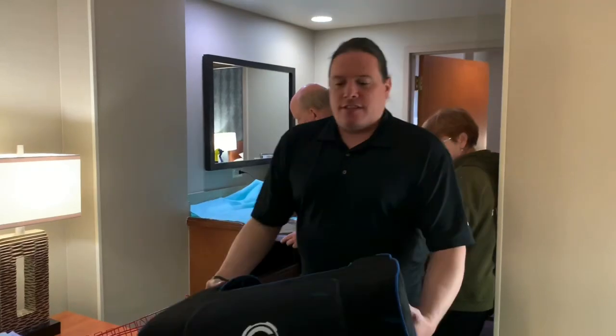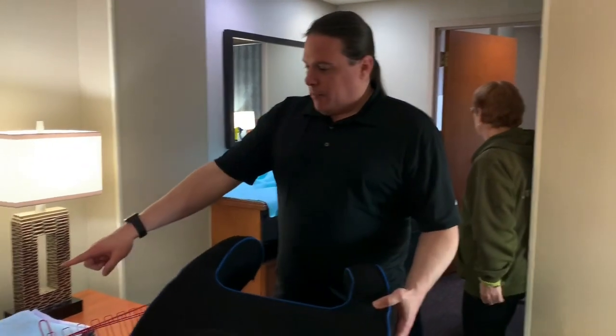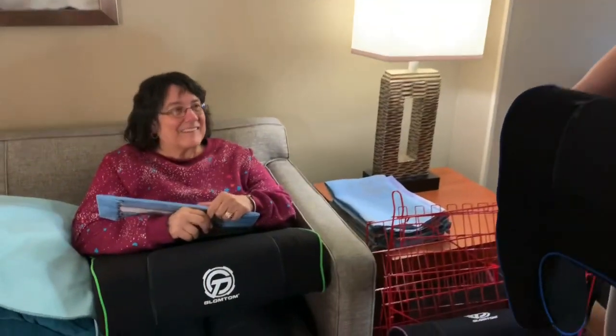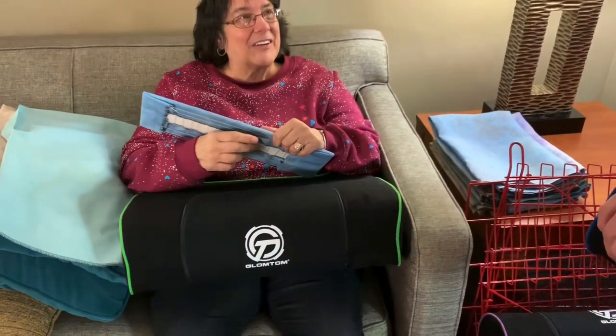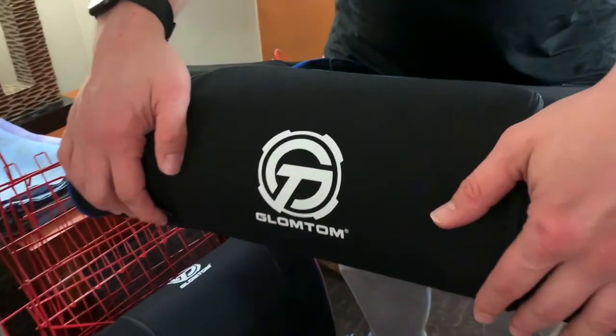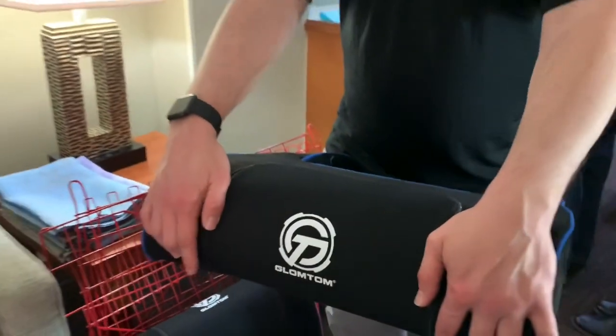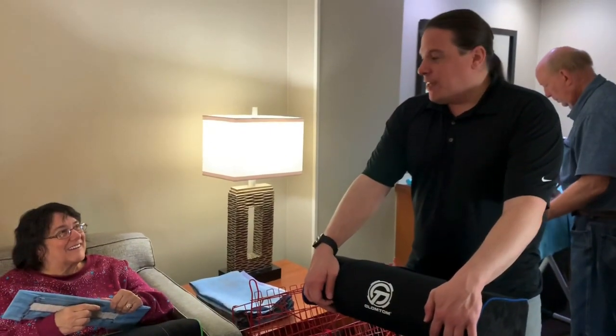The product I was showing is the Glom Toms, which is a pillow that's used for more than just stitching. You can see my mom has one on right here — she's been doing her stitching on it. It's been great for laptops as well, for reading and gaming. Our shop has been blowing these out non-stop pretty much since December, and people are buying them for stitching. I would say probably 98% of the people love them.